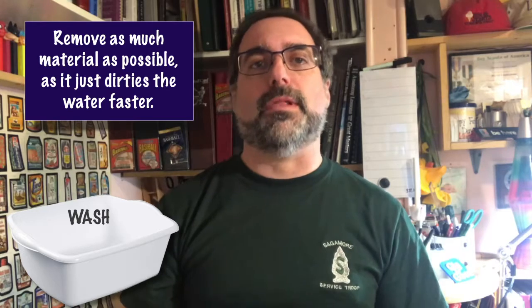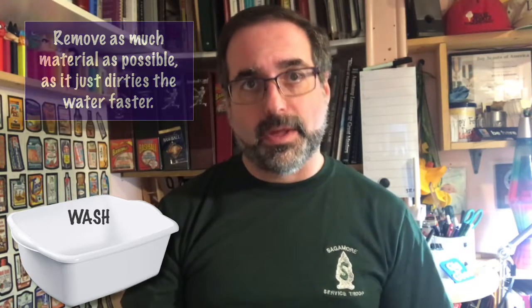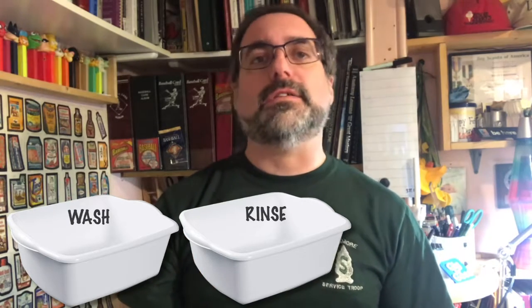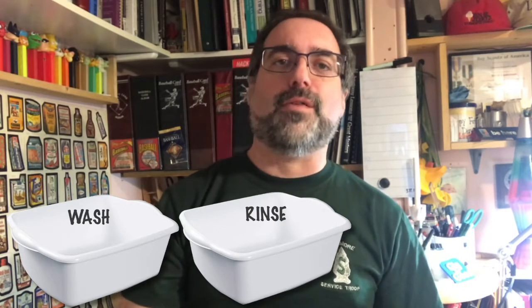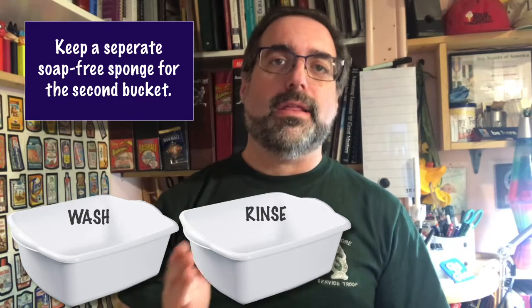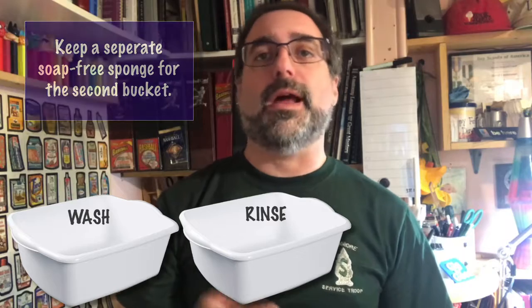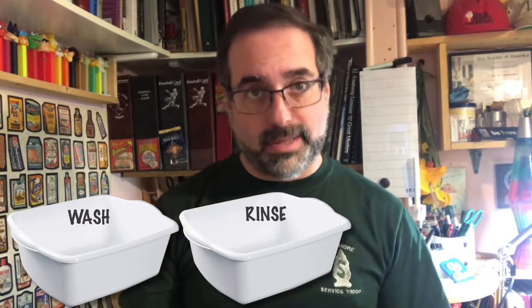Since there's no running water, you'll want to encourage your scouts and adults to scrape their plates first before putting them into the first bucket. The second bucket contains just hot water — it doesn't need to be as hot as the first. I usually use half hot water and half room-temperature water, but there's no soap. This is your rinse bucket; it removes any soap and washes away remaining residue.